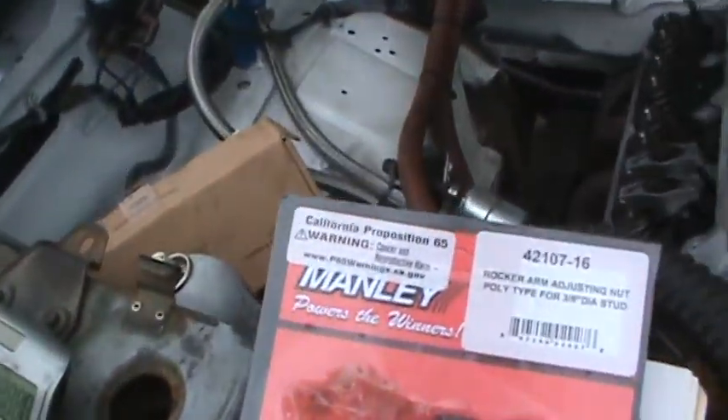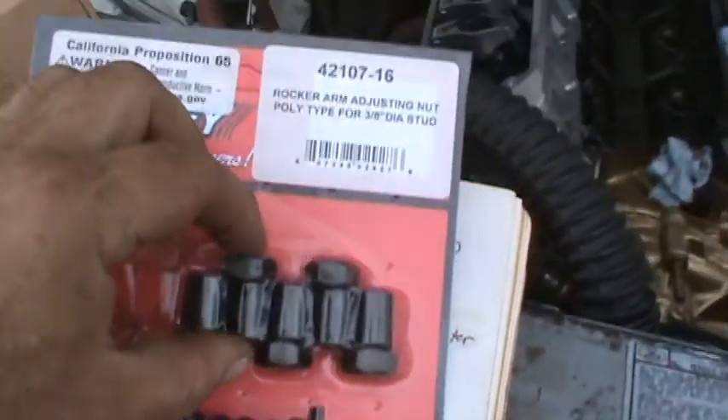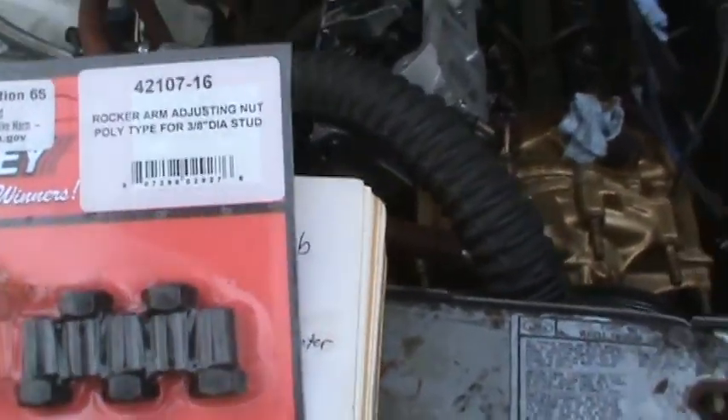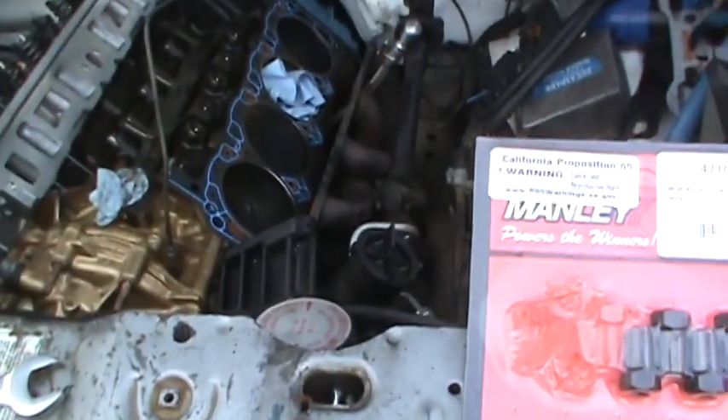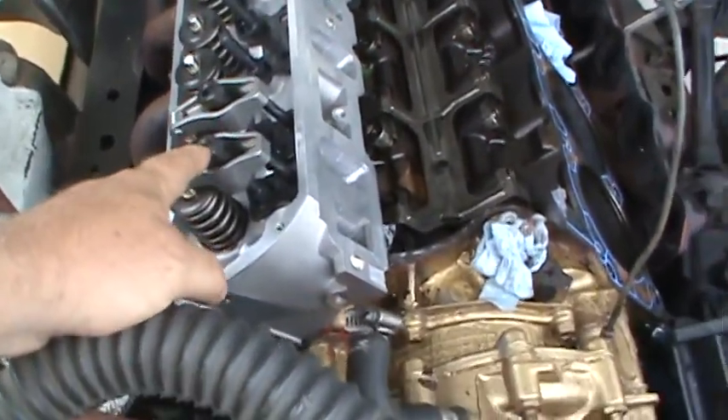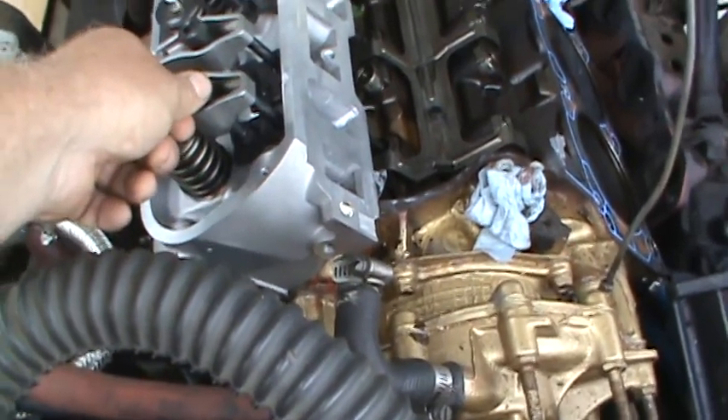From what I understand, the way to properly adjust these poly locks - and if you guys know this stuff please tell me if I'm doing this wrong - you put about half of your total preload into the lifter first. So if I'm shooting for three quarters of a turn, I'd put about a little over a quarter turn in. Then I take my set key - I'm using the manly ones, they're hardened, supposed to be really good, and they fit under the stock valve cover. There's a set screw on top of the poly lock to lock it in place. So I'll put a quarter of the lash in, tighten the set screw while holding the wrench, then turn the whole unit the rest of my preload - another quarter turn. You guys have been saying you've done that and had zero problems with them coming loose.